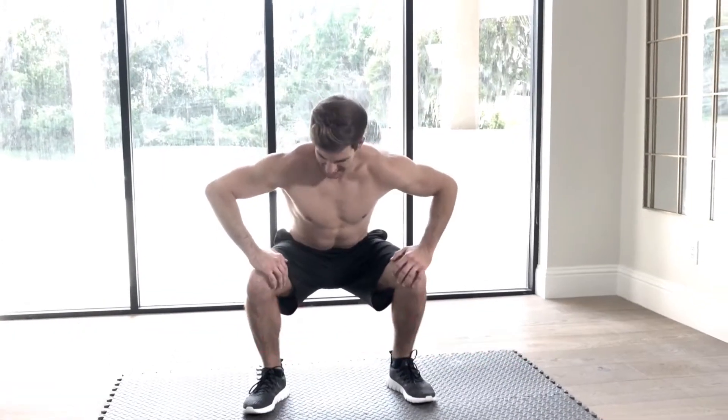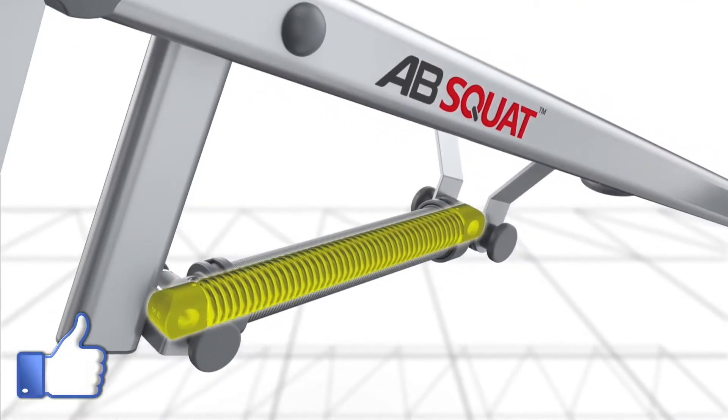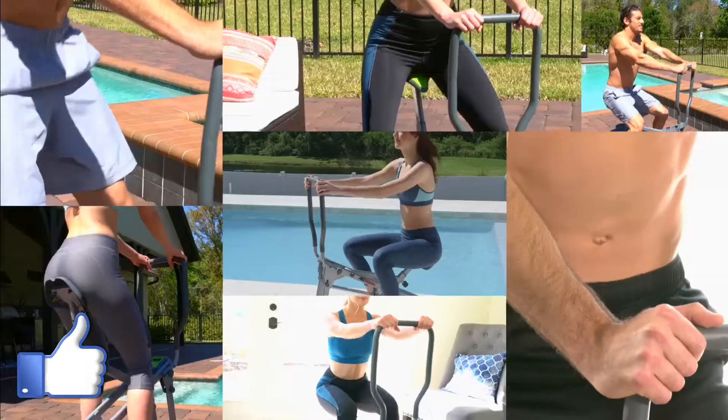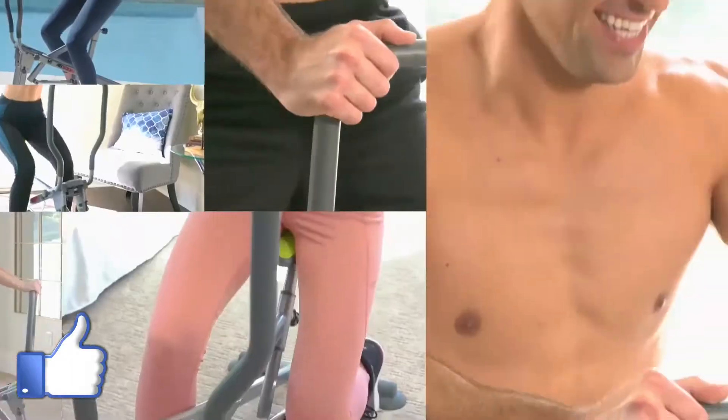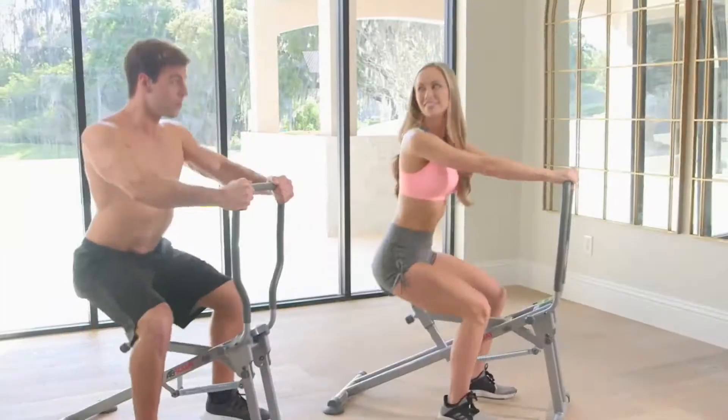Unlike old school squats that stack all of your body weight onto tender joints, Ab Squat's gravity-defying secret is its power assist spring system that allows you to use as much or as little of your body weight as you like to vary your workout intensity and maintain total joint comfort.